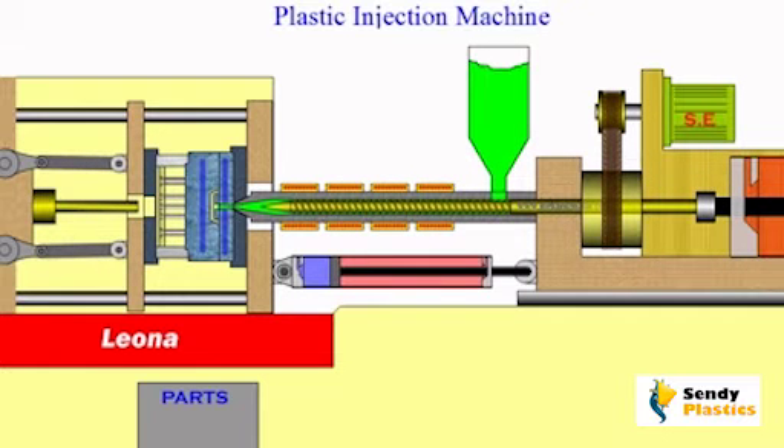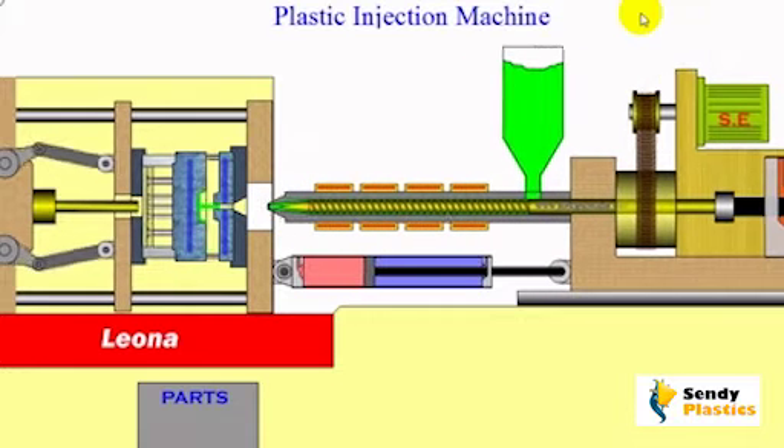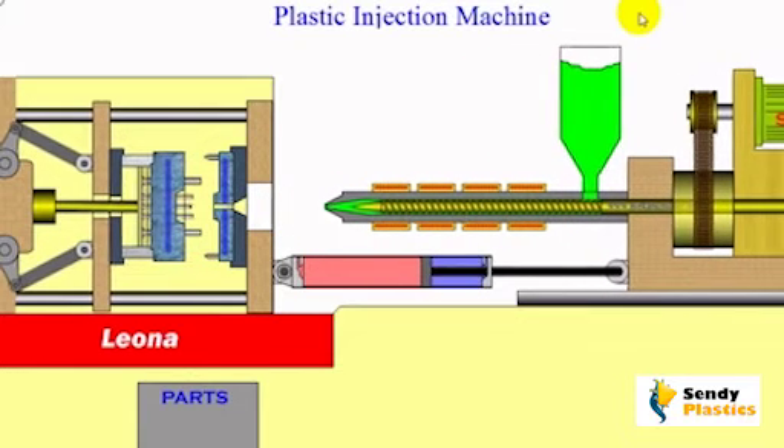Welcome to the video tutorials of mechanisms by Mekonismiller. Modern plastic injection machines are true robotic devices and can operate 24-7 without human intervention.